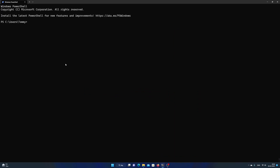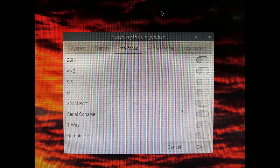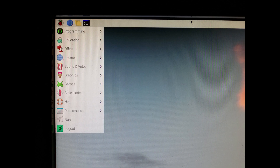Plug your Raspberry Pi to a monitor and boot it up. Click on the Raspberry icon. Click on Preferences. Click on Raspberry Pi Configuration. Click on the Interface tab. Activate SSH. Click on OK. You have now activated SSH on the Raspberry Pi.